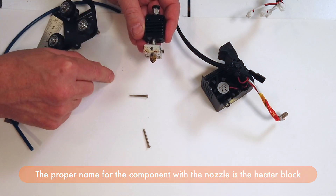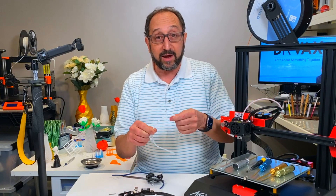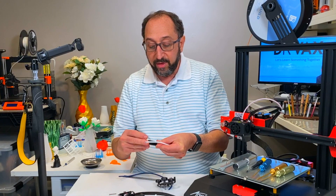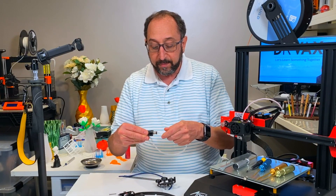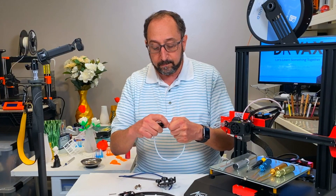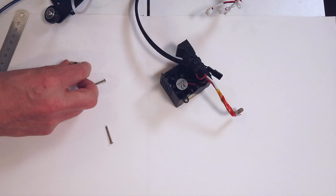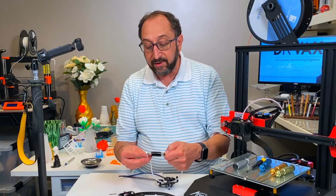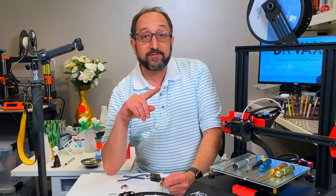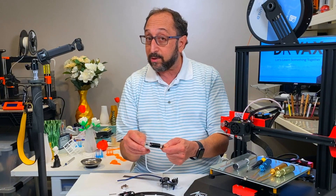In this style of hot-end, the Bowden tube — the tube that goes from the extruder to the hot-end carrying the filament — goes all the way down into the hot-end. It goes all the way through here and down, and if we unscrew this, we'll see that the Bowden tube is actually coming out the end of the extension tube and going into the hot-end so that it butts up directly with the nozzle. That's one of the reasons you have to be careful with your Bowden tube — it has to be made of the proper materials so that it doesn't melt, because it will get pretty hot at that point. But by the time it gets back up to the coupler, we want it to be cool.